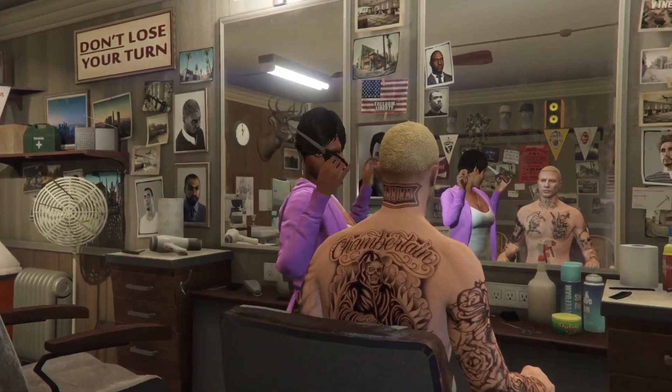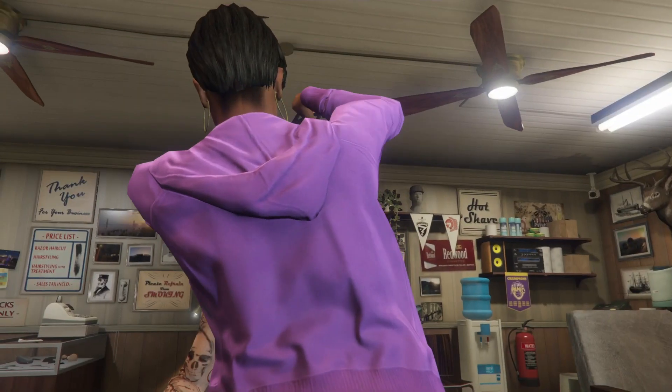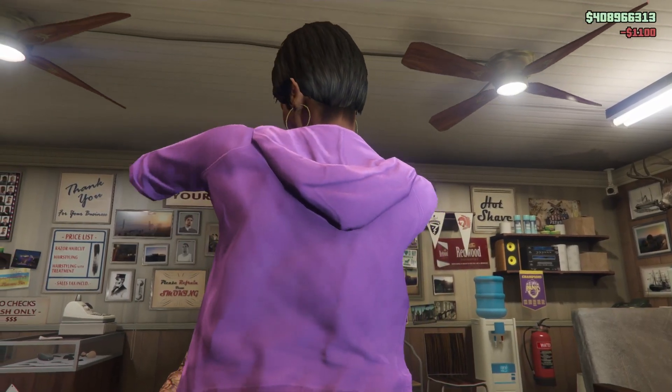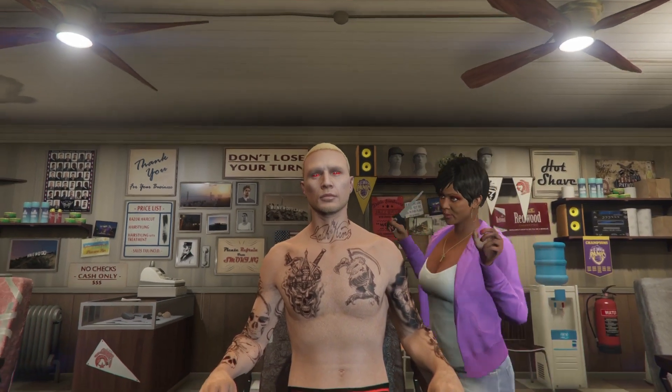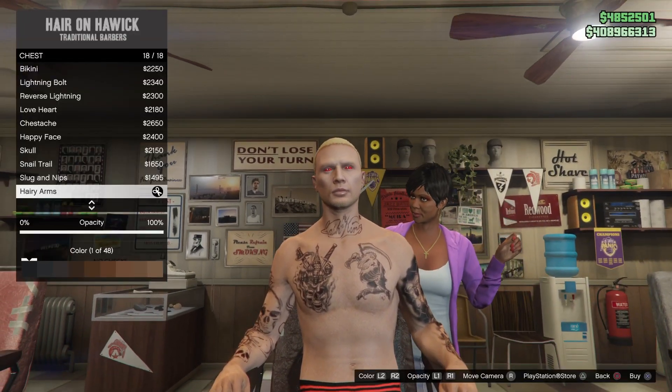Once a couple of seconds has gone by, just go ahead and buy the one that you originally had before doing this. You'll just want to wait here for a couple of seconds as well.